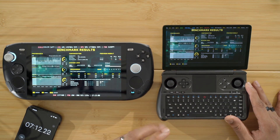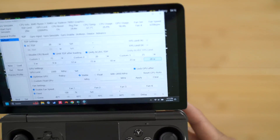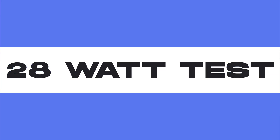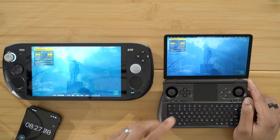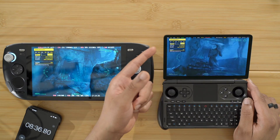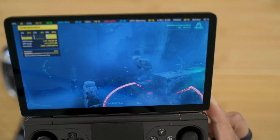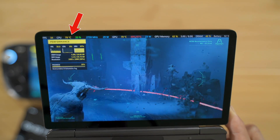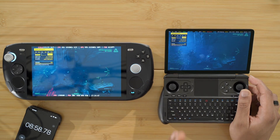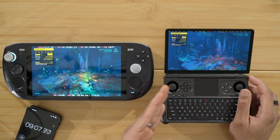Now I can only imagine how this is going to fare at 28 watts, but we're going straight to 28 watts. We're now up at 28 watts and running the Returnal benchmark again. The GPD Win Mini fan was already at 100% when we started, so it can't get any faster. We are now at 79 degrees on the GPD Win Mini at 28 watts — we went from around 65 to 79 degrees. That's a big jump, almost 2 degrees for every watt we increased.